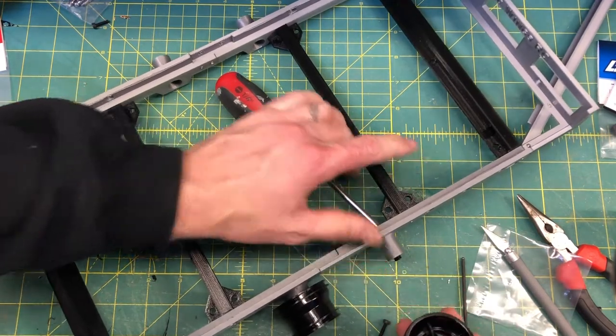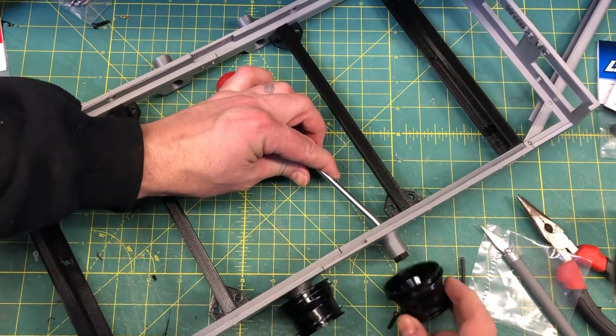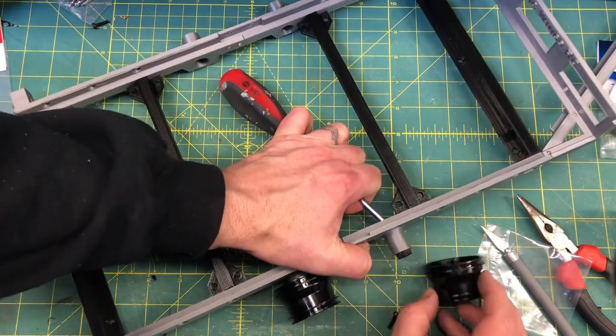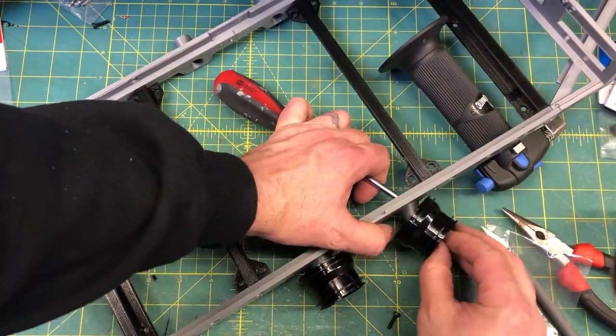And if it comes off, you're back to square one. So it might take a minute or two for you to get it, but you'll get it. Sometimes it helps to just kind of lift it up and manipulate it.